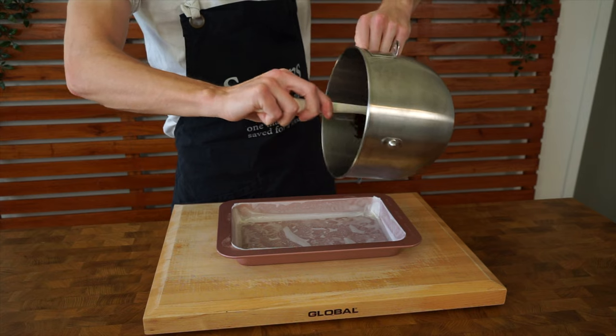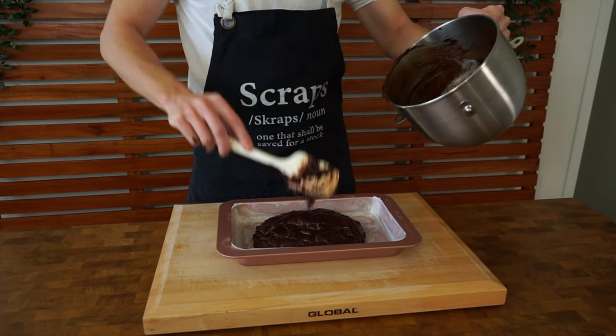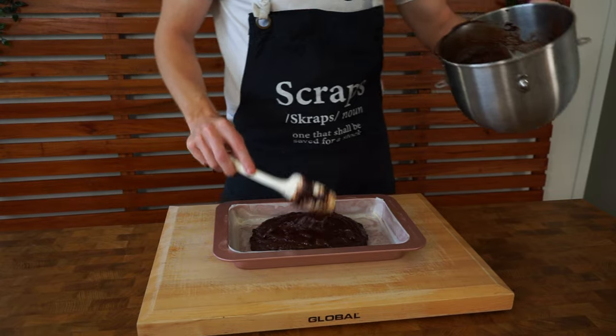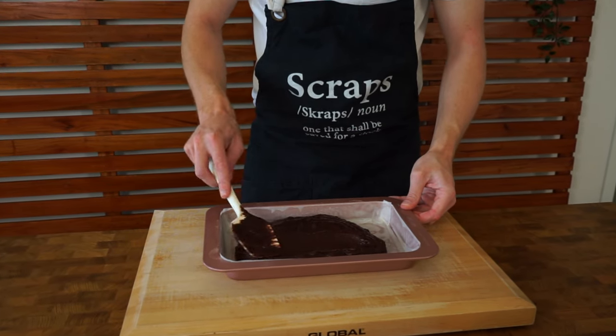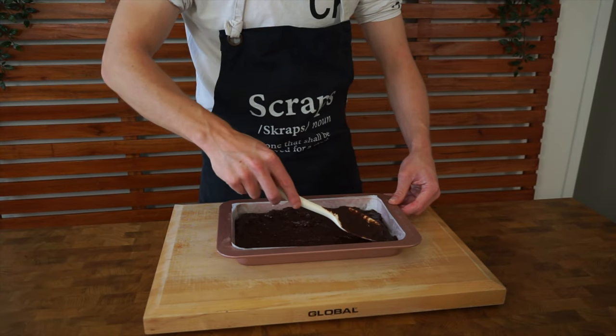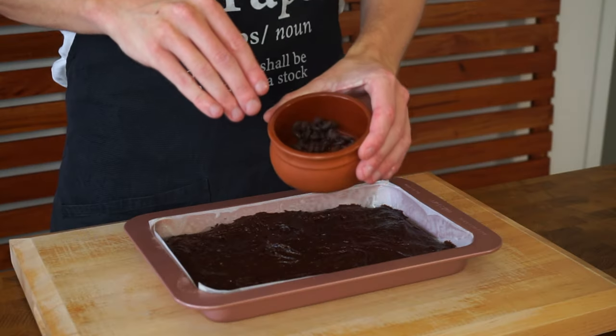It is also optional to add in another 100 grams of chocolate chips here just to get that nice melted flavor through it once it's baking in the oven. With that all done, just transfer it over to a lined baking tray — I'll leave the size measurements in the description — and spread this out evenly with a spatula until everything is the same thickness, otherwise it will overcook in certain areas.